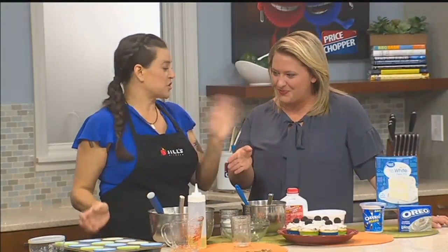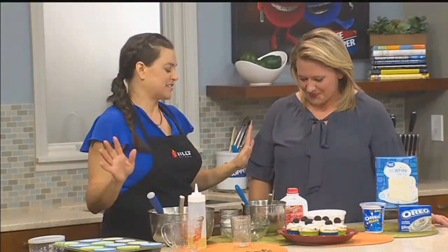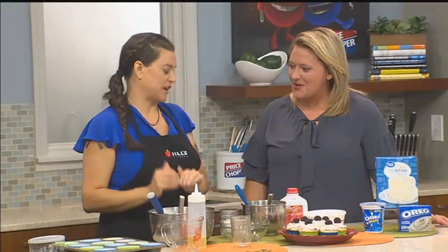So how long do you cook those? Just according to the package directions — nothing different on the cupcakes at all, except that you've added the pudding mix for extra flavor.